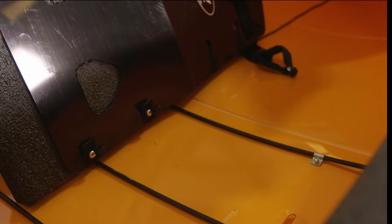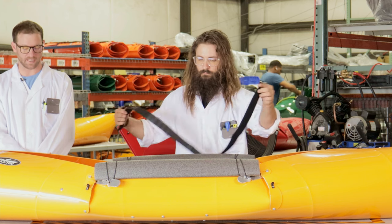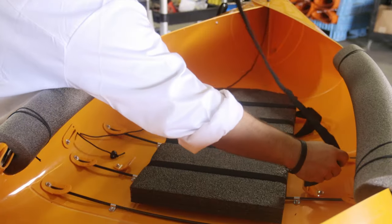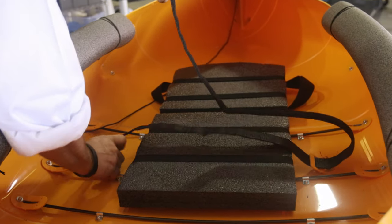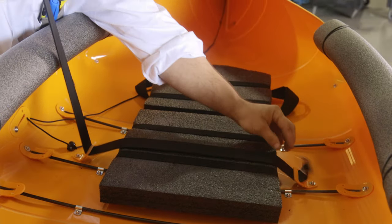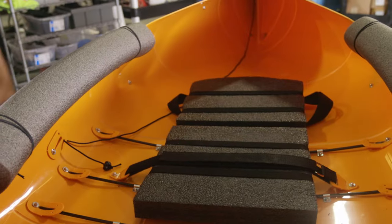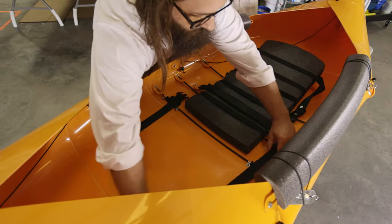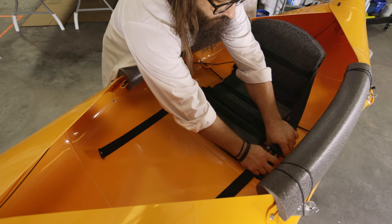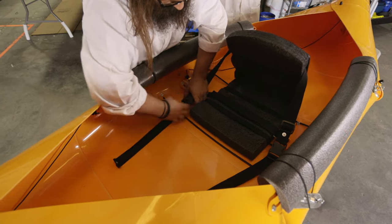Use the front clips to latch onto the middle rod. Now you want to secure your seat by running the cinch strap fuzzy side down through the buckles and secure it in place. Adjust the two front buckle straps as short as they will go, then clip the buckles on each side and adjust as needed.